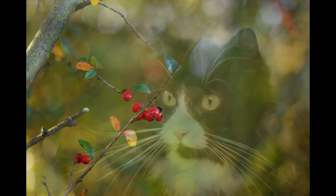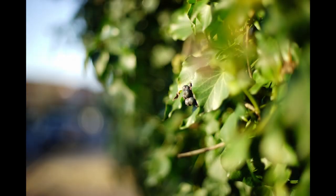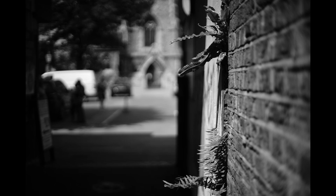Background blur from this lens is very nice indeed — some of the nicest I've seen from any vintage lens. Up close it's smooth and soft, and it remains smooth and soft as camera, subject, and background distances change.